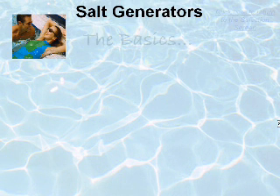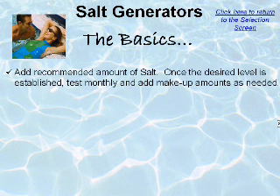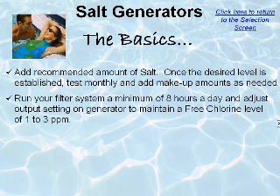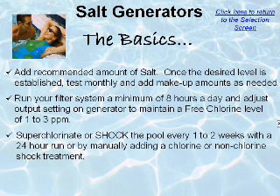Let's review the basics. Add the recommended amount of salt; once the desired level is established, test monthly and add makeup amounts as needed. Run your filter system a minimum of 8 hours a day and adjust the output setting on your generator to maintain a free chlorine level of 1 to 3 parts per million. Superchlorinate or shock the pool every 1 to 2 weeks with a 24-hour run or by manually adding a chlorine or non-chlorine shock treatment.